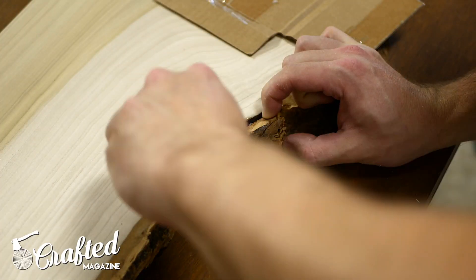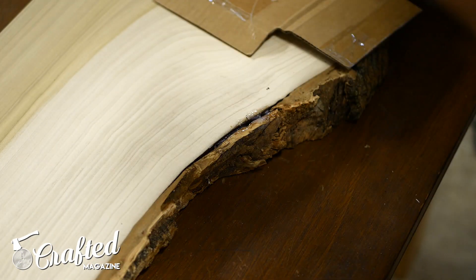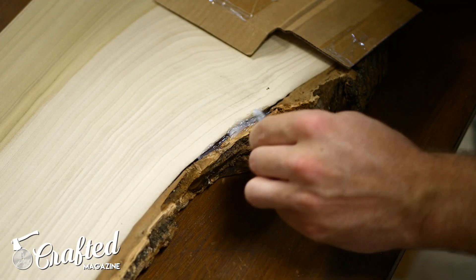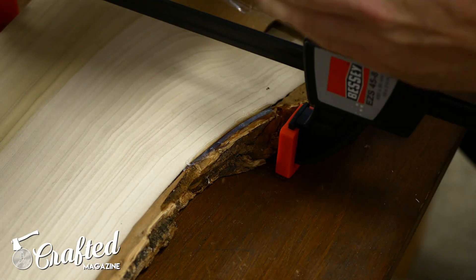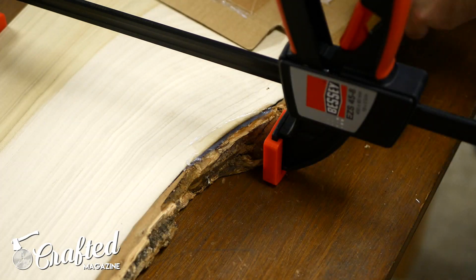I've had this slab for over a year at this point, and the bark is still holding on tight. I really liked the look of the slab with the bark on, so I decided to leave it. There was a small section of loose bark that I decided to reinforce with a little 5-minute epoxy. I just mixed it up, filled the gap between the slab and the bark, and clamped it in place. I did this on the underside of the shelf, so you won't see the epoxy in the final piece.